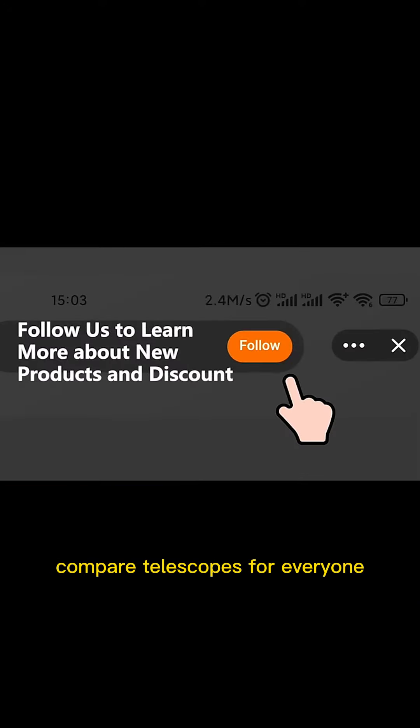Alright, thank you all for watching. Follow me and I'll continue to compare telescopes for everyone.